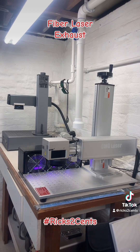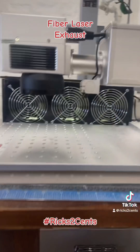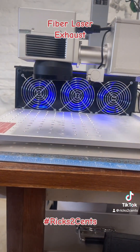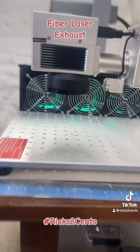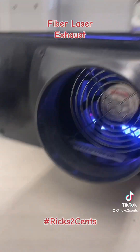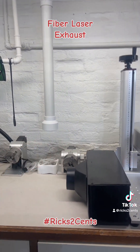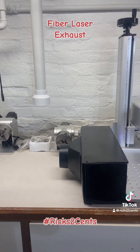It ruined the piece. So my son and I — Lil Ricky — we built this. Three 120mm, 3000 RPM fan enclosure. Three in the front, one in the back. And then of course it connects to our external exhaust.